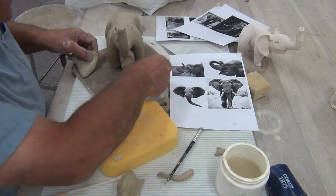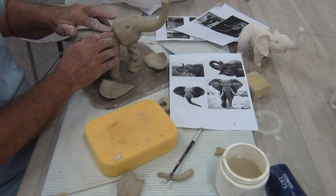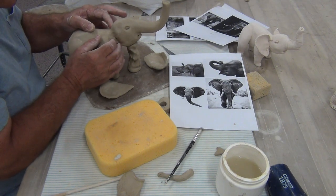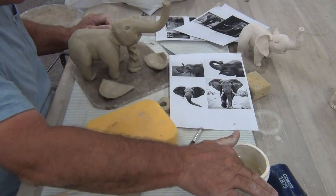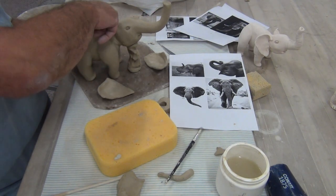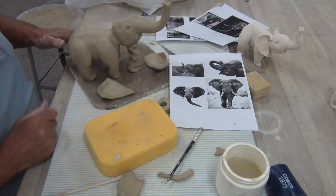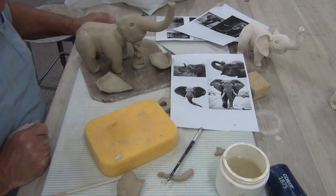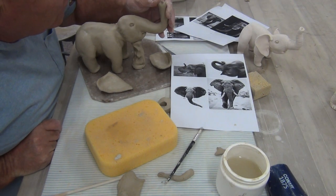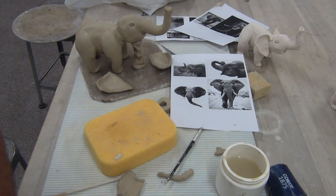First I need to just blend this. You've got the basics of the construction technique, and then now it's the detail part. So you can do a quick build, then let it firm up, and then take the time to do the detail. This is the first stages — the first two. So you get the idea of how to make an elephant. The last image I'll have will be when this guy is done. So that's it for assembling a clay elephant.